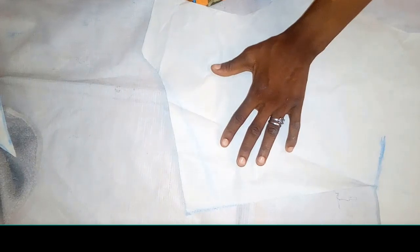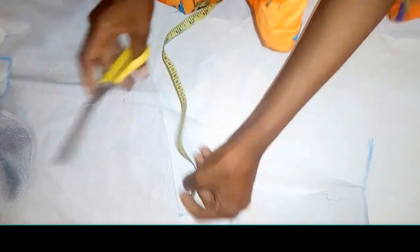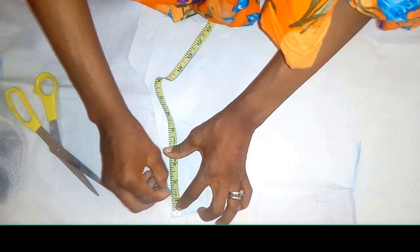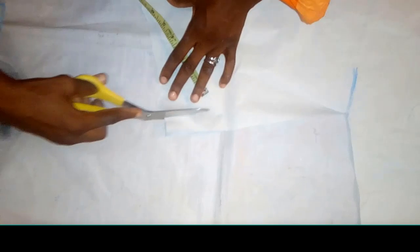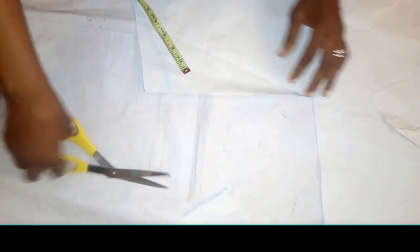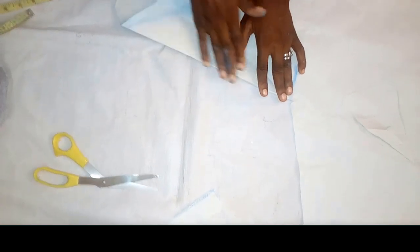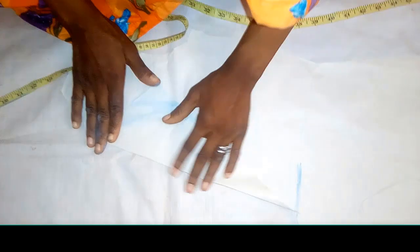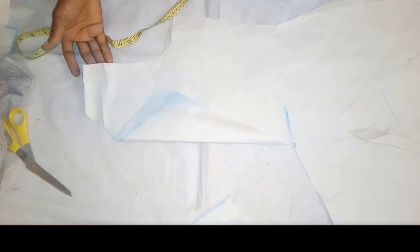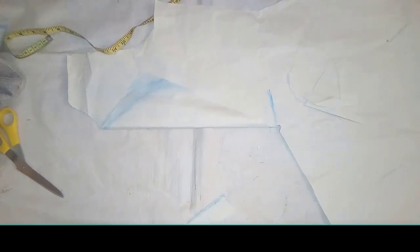When you fold it like this, you can see this is the collar already shown. If you take this side and it's too big, you can decide to reduce it. Let me show you how to reduce it — I'm reducing this by one and a half inches. So from the one and a half inches, I'll go down to the half cut. You can see this is now perfect. So that's done with the one side, and it remains the other part that is going to have the jacket.